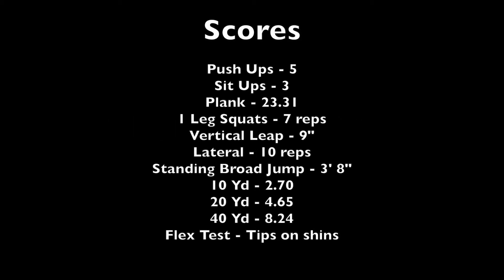Next, looking at her athlete breakdown scores: push-ups, sit-ups — fives and threes — pretty much all of these are below where they should be. Her plank time was 23 seconds and one-leg squat was 7 reps, showing her strength and balance levels. Her 10-yard time was 2.7 — we need to get that down to low twos and eventually high ones. The 20-yard time needs to be around 3.5 or 3.6, so we need to drop about a second. We also want to improve her flexibility. We've got a lot to work on, but if we get her in a consistent program, I think you'll see results right away.